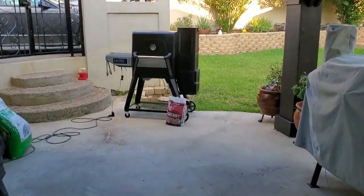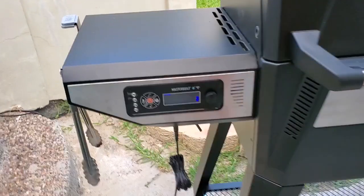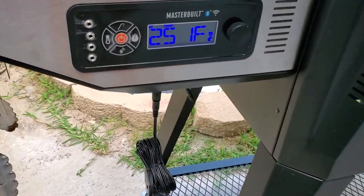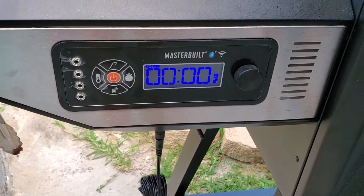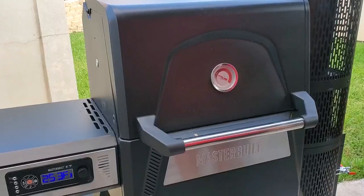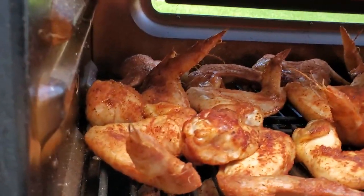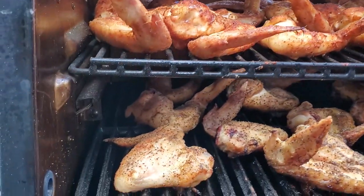The timer in my Masterbuilt app went off. Coming along at 250 degrees — well, 252. I can live with that, a few degrees off, it's not gonna kill anything. Let's check it out. Look at that! Man, that cherry wood smells amazing.